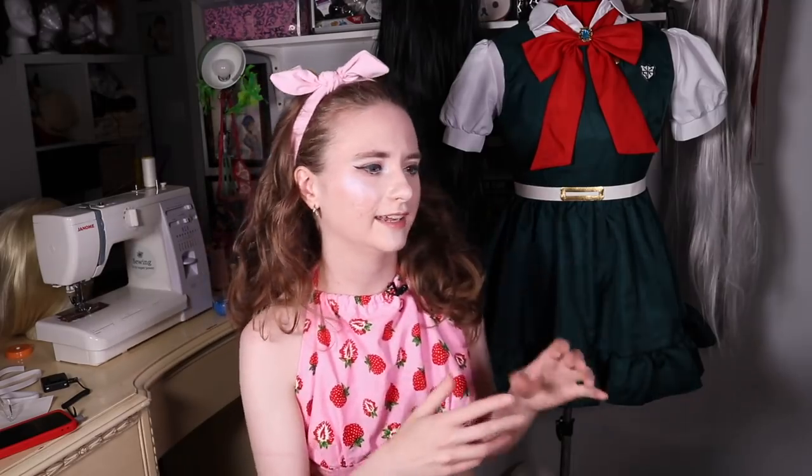Today's cosplay that we're going to be improving upon is this Sonya Nevermind cosplay that I got off of eBay. Overall I'd say it's not amazing but it's not terrible — it's kind of just in the middle. There's some issues that I have with it which I will be going over, and those are things that I'll be looking to fix in this video, basically doing things to make it better.